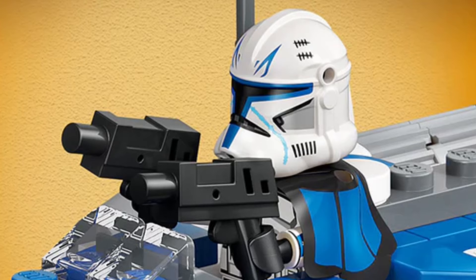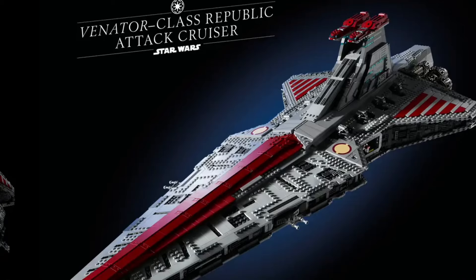The arm prints in the UCS Venator Captain Rex figure are exclusive to that set, because Rex has different arm printing on his main figure. So it still would have been extremely exclusive to the UCS Venator. Personally, I feel like a lot of fans would have been okay with this — it would have been a great way for people to get a cheap $10 Rex while keeping the UCS Venator Rex exclusive.